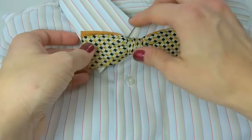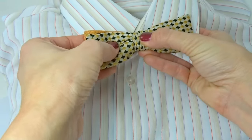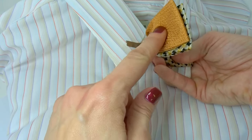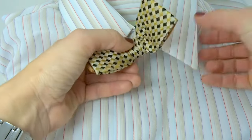And to take it off, same thing — you want to just do this gently, because a lot of times it will rip the fabric if you do it too harshly. I've had a lot of bow ties that have rips right here. It just comes off really simply, so gently just release.